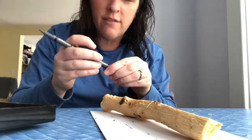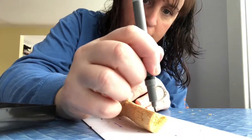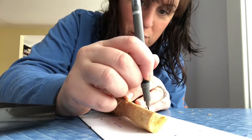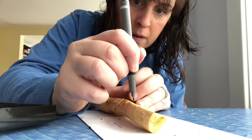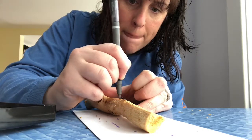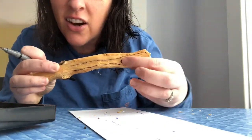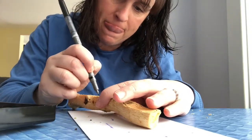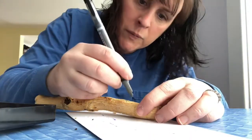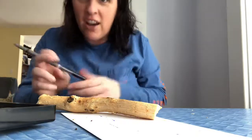Now I'm just going to draw a really simple spoon design on the flat surface of the piece of wood. This is not too big of a piece of wood, so the spoon will not be that big. I'm hoping to make it something like that — if you can see it, all of this will come out. I'll make it a little wider at the top, slightly bigger if I can. Okay, so now the carving begins.